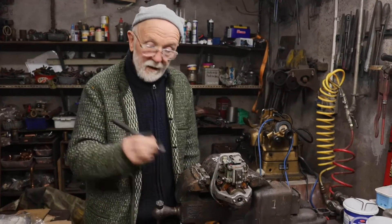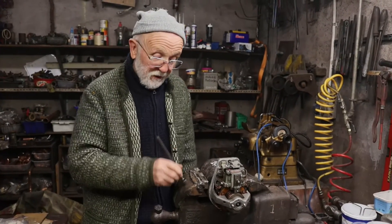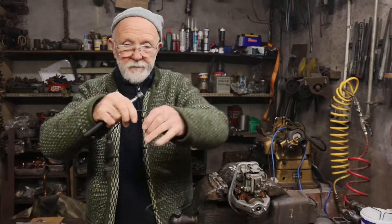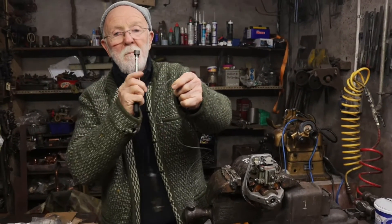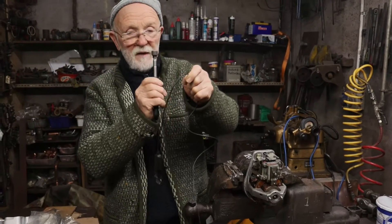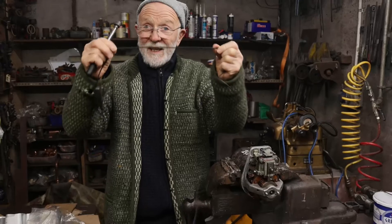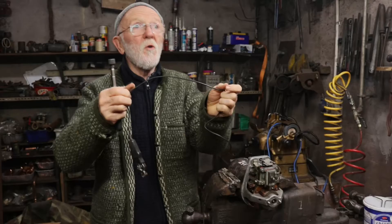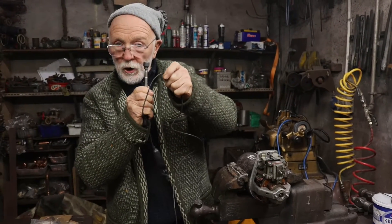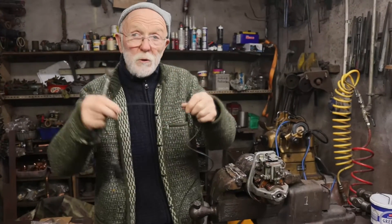Here we have a simple magnet. I would love if it was a bit bigger and a bit stronger, but I'm afraid it's all I've got at the minute. And here we've got a conductor — an ordinary everyday conductor, a piece of wire. If I pass a magnet past that conductor, or if I pass a conductor past a magnet, it doesn't make any difference — a voltage will be generated in that conductor. It's an extraordinary phenomenon, and so much of our civilisation relies on that.